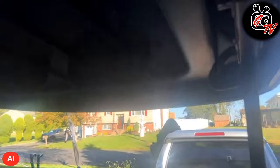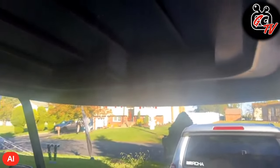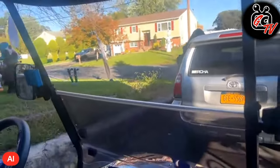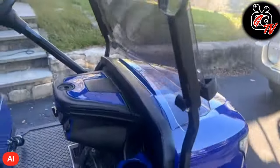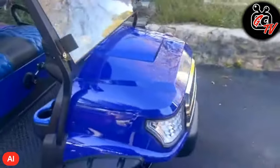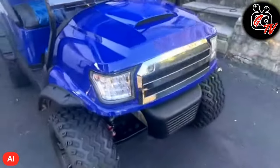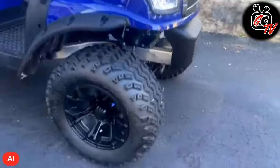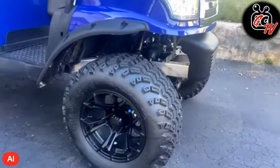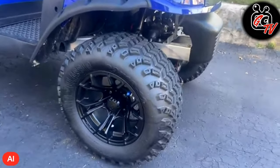I did have the sound bar installed, but as I was working on the next cart, I just wanted to test it, so I brought it over to the other side. We'll be putting it back or getting another one for this one. As far as wheels, I did go with bigger off-road tires on this one.